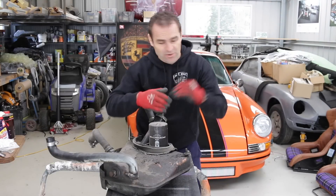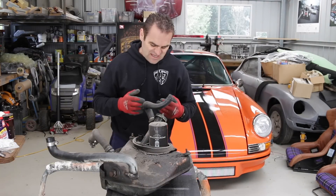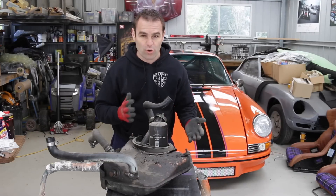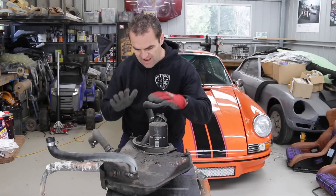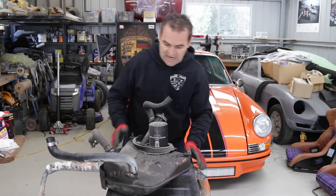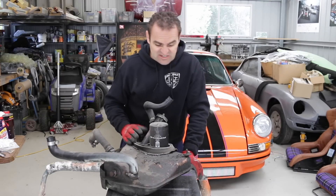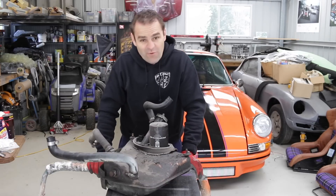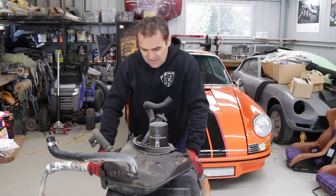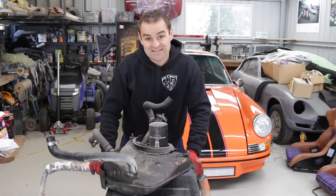As most of you would know, the old 911s are air cooled, but if you want to get into it technically, they're probably more accurately oil cooled. They run a very large amount of oil, and this is the oil tank I've already pulled out. It is pretty filthy and disgusting, so before I can put it back in I've got to strip it all down, clean it up, and give it another coat of paint. Let's start pulling this thing apart.